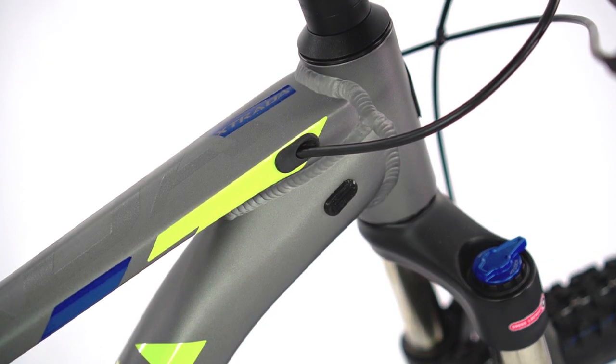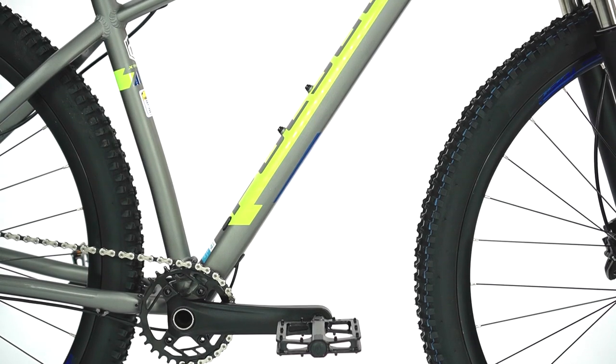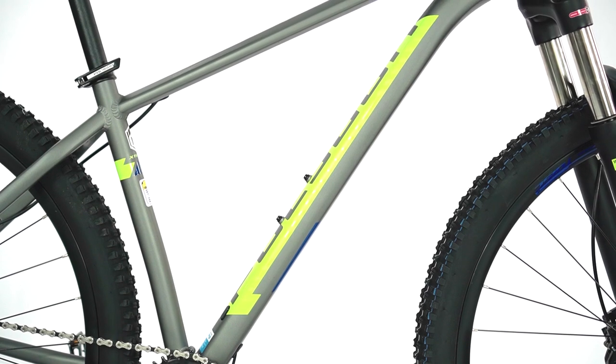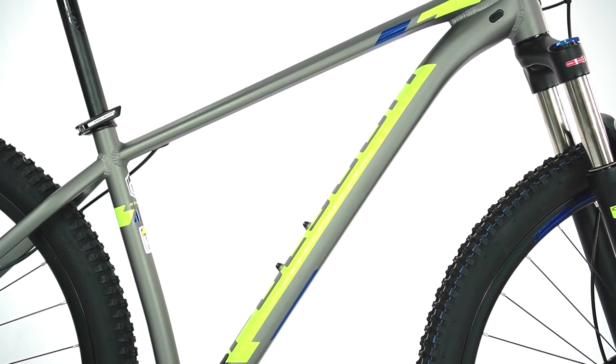The frames now also come with internal cable routing, which provides cleaner lines and also reduces the chances of any cables getting snagged on trees or rocks whilst riding.